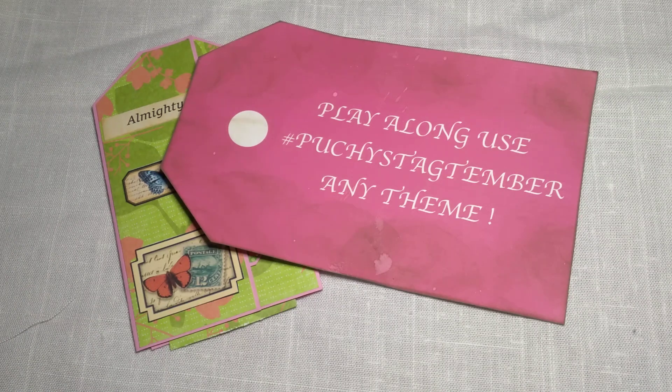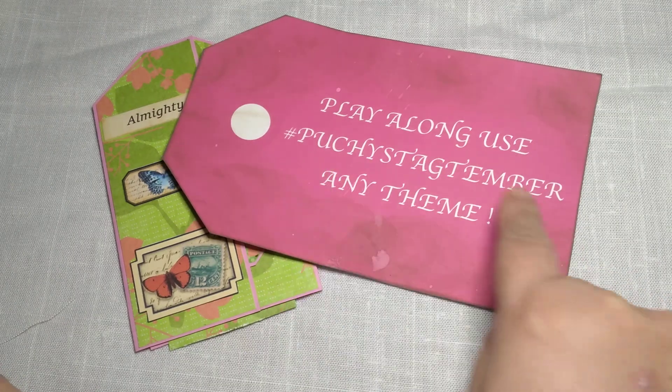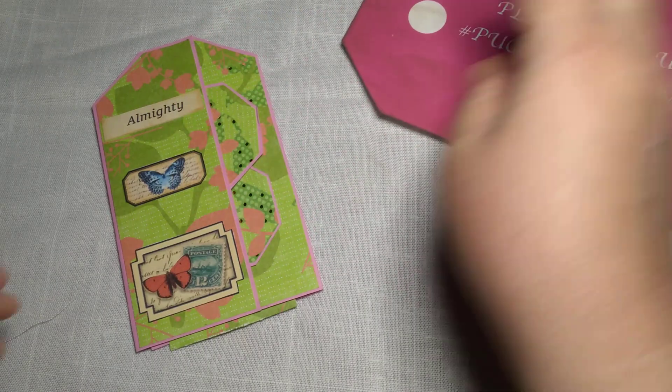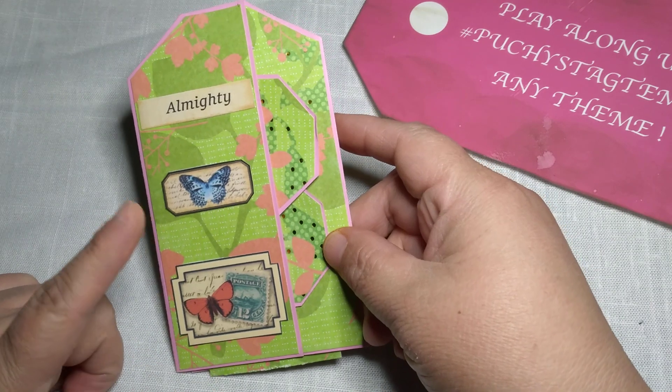Hi and welcome to Chiquita's Crochet! I have another different tag for you. If you are playing along, make sure to put — hashtag Puchy's Tag Temper. You can see that right here, and it's all gonna be in the description down below.